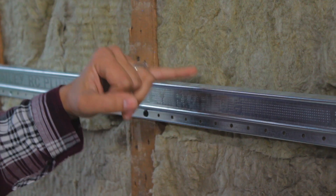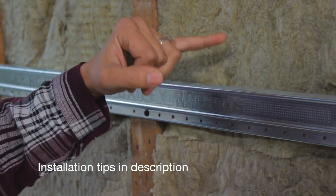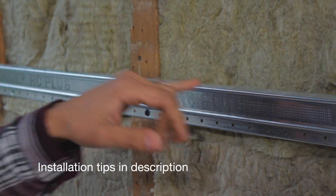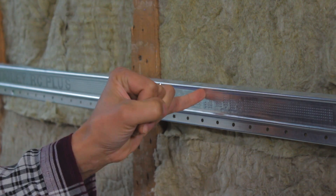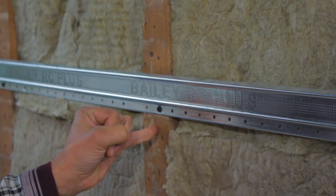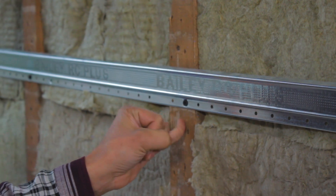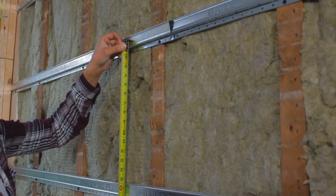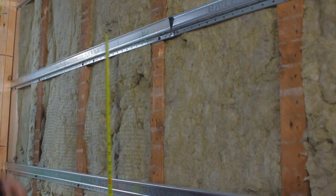You just want to make sure that it is installed so that the flange is up, and installation is key here. You want the drywall to be screwed into the resilient channel — if you have one screw that goes into your stud, you can really just kiss your soundproofing goodbye. We are at 16 inches on center, right on the money, but always check the manufacturer specs.